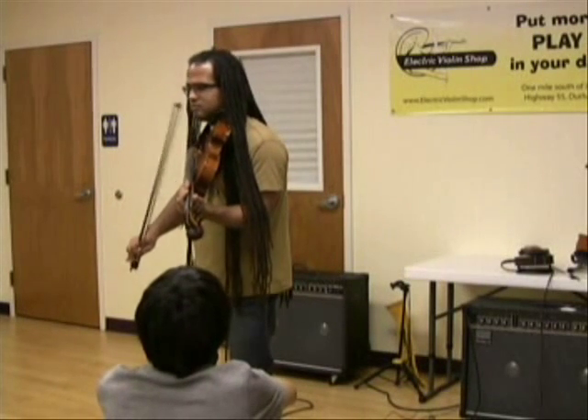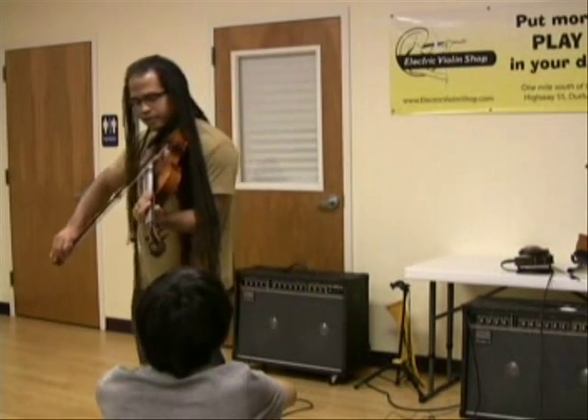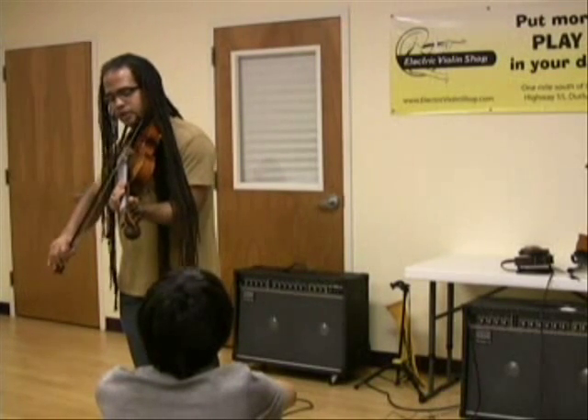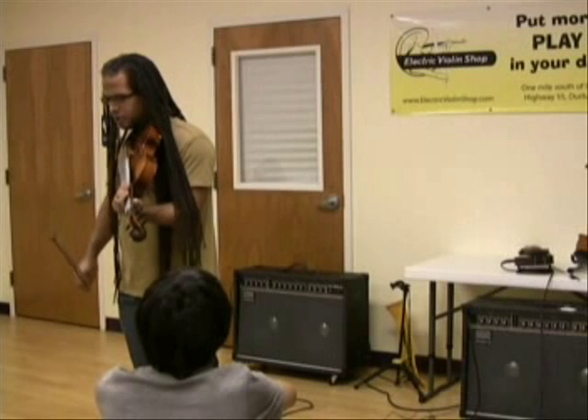Yes, sometimes I use the wood part. One thing I can do is I set my tension on my bow so that — this happens in milliseconds — I'm actually hitting it with both the hair and the wood. Does that make sense?